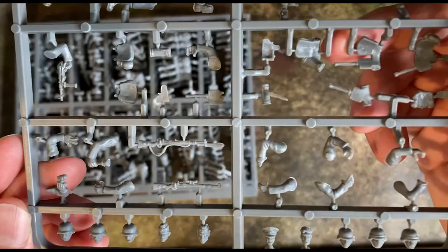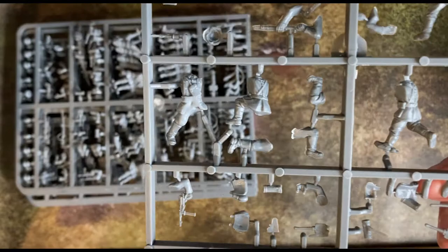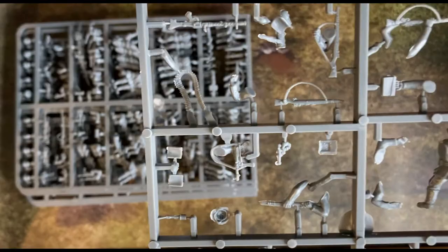I was really impressed by the German Blitzkrieg infantry box. Coming from a 40k background, it was nice to see that you get given an abundance of poses, weapon choices and options, and you don't have to re-mortgage your house to pay for it.